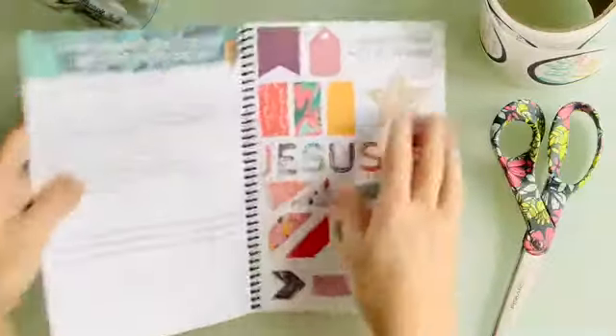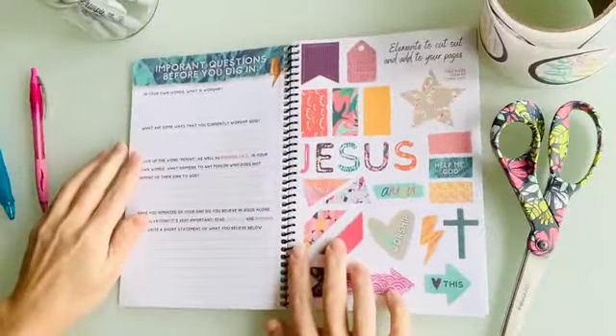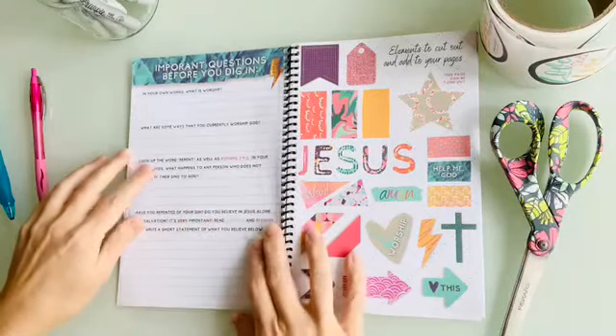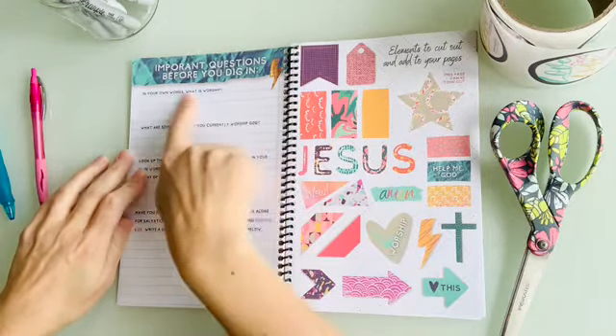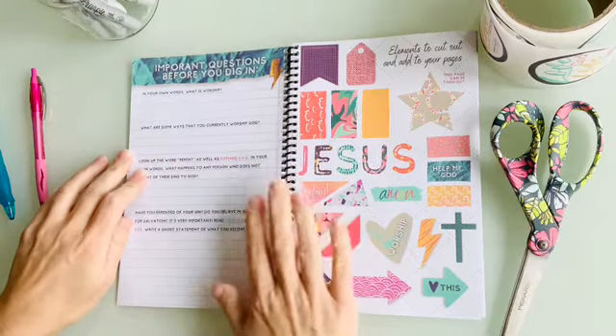Let's turn the page. I always like to make sure we're thinking about some things before we get started. It has you write a little statement of faith and think about what worship means in your own words right now — just to see where you're at before you begin.